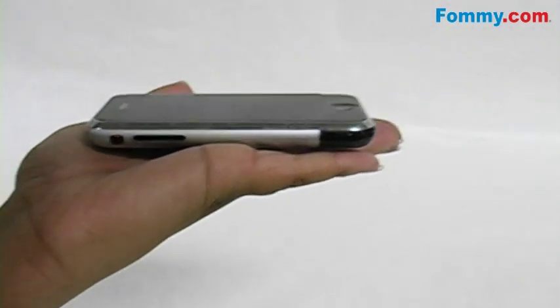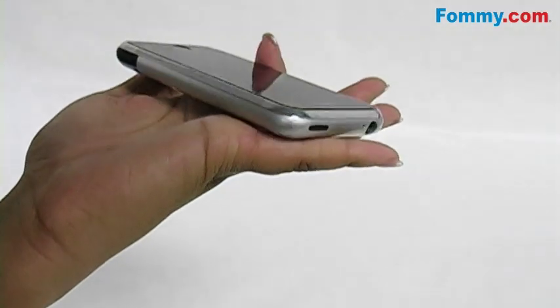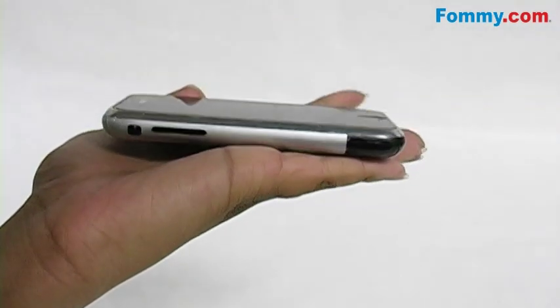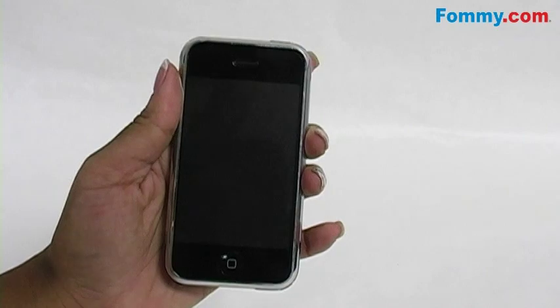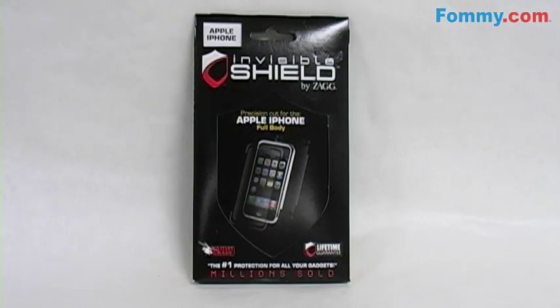After the 12 to 24 hours of dry time has passed, your phone will be scratch, smudge, and scuff proof without adding a lot of bulk. Don't worry if there are any air bubbles left on your device, because all remaining micro bubbles will dissipate within the first 72 hours. Invisible Shields and Invisible Shields by Zag for all devices are now available at FOMI.com.